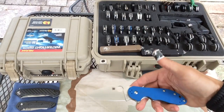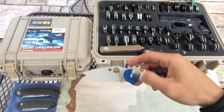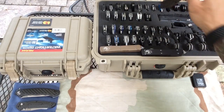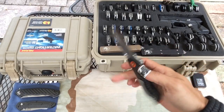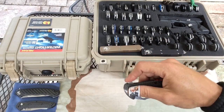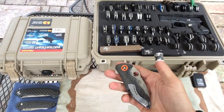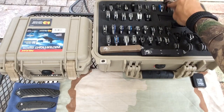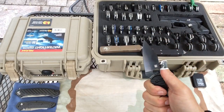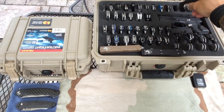Let's go into the Spyderco Domino — I got rid of my original and got the Bento Box version, the 204P, with blue G10. I'm trying to get the Sprint Runs or higher end models. Here we go with the Rubicon — great knife, International Knife of the Year a couple years ago. Flipper with S30V blade steel, though I think the price point of $275 deserves better steel. Orange back spacer is cool. Here's the PPT — had the original, got rid of that and got the Sprint Run, the all-black version. Great knife. Comes with a cube lanyard. S30V blade steel.